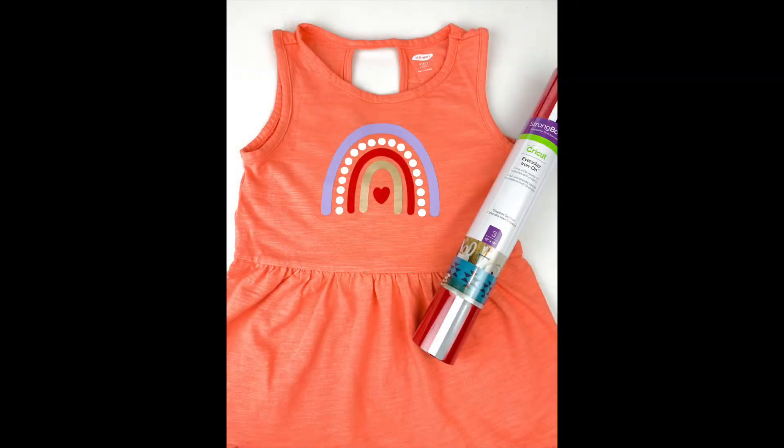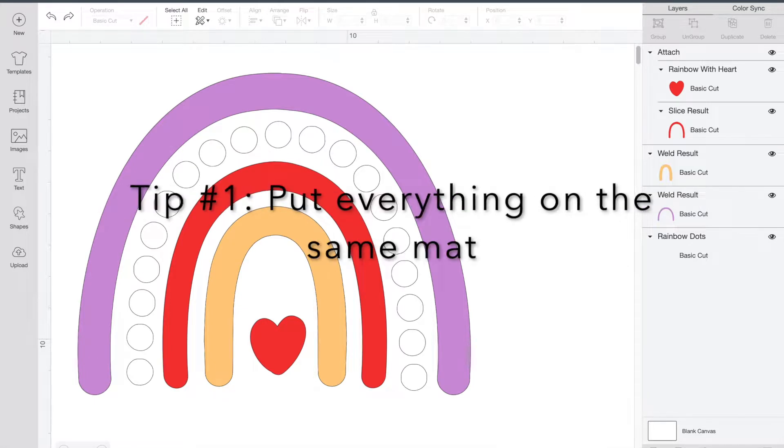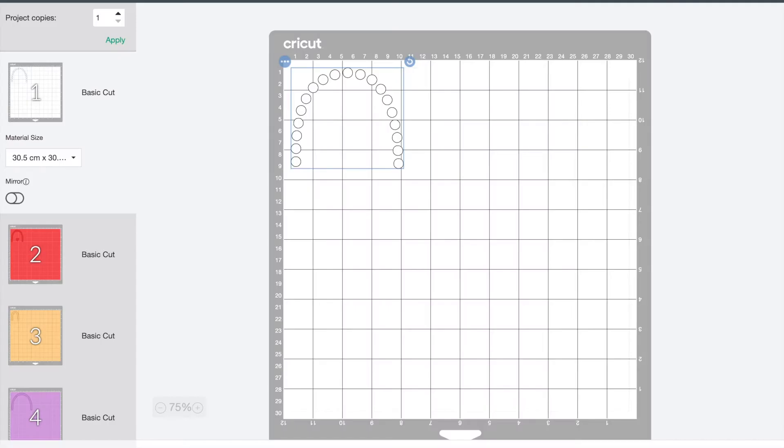In the Cricut world, HTV is called iron-on. Today I'm going to show you a couple of tips and tricks for using HTV as well as for using more than one color. Here's our design for today — we're going to be using four different colors. Since I'm going to be using two different shapes that are red, I have them attached. If you're not sure how to use the attach feature, you can check out my other video where I walk you through all of the tools.